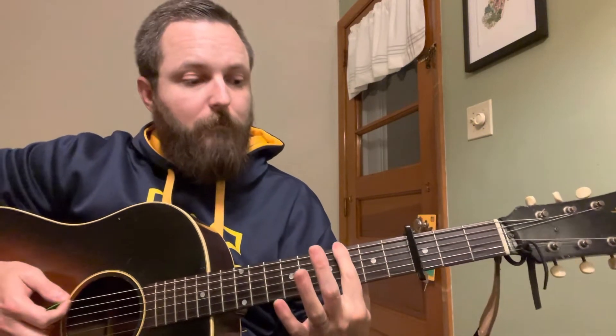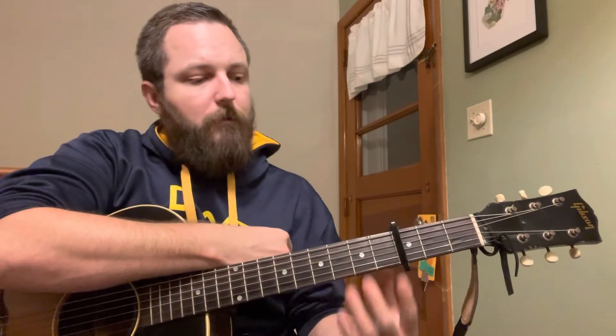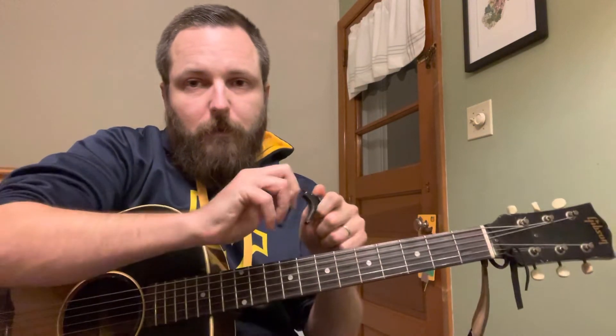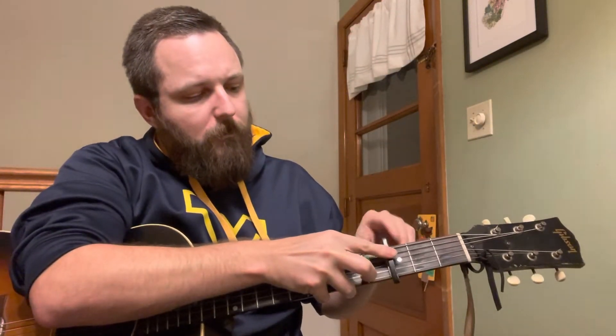Going back to the third fret: ignore the capo for a minute — E, F, G, A, B, flat. Now paying attention to the capo: one, two, three — G. C-minor was barred on the third fret, and now I already have that barred for me, so I just make an A-minor position. G-minor: G is already barred. That was a G-minor barred, but I can play an E-minor here, because G-minor is just an E-minor — we play it differently down lower because it's easier to land those two fingers than your pinky and ring finger.